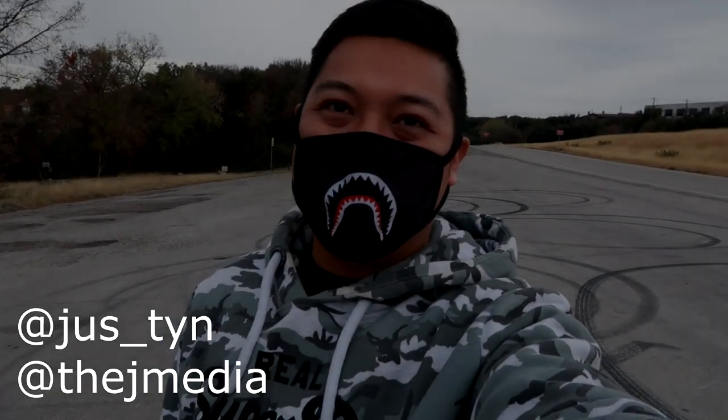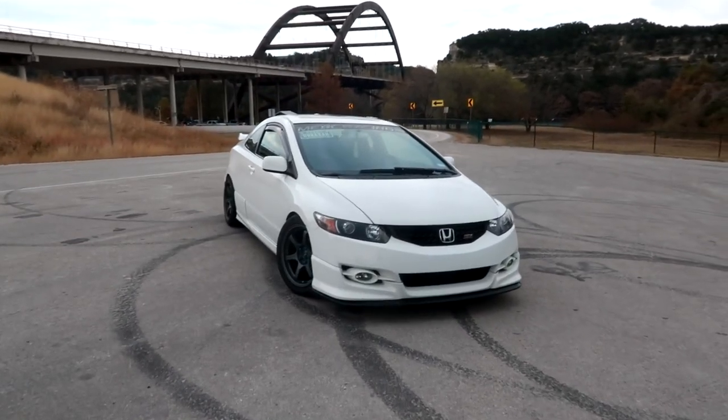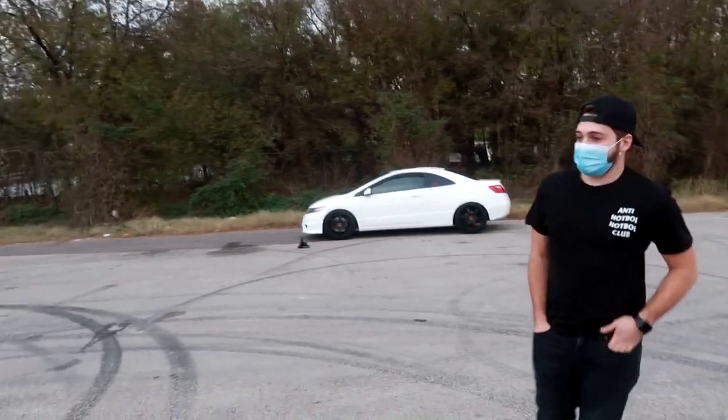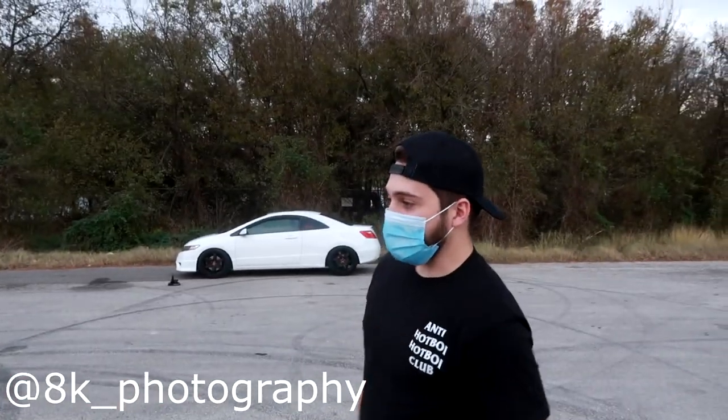What's going on guys, it's Justin from JMedia back with another video. Today we're featuring Ian's beautiful 8th gen Civic SI. We have the owner Ian over here, so share with us a little bit about the car — what's the year, make and model — and then we'll go through the mods later on.